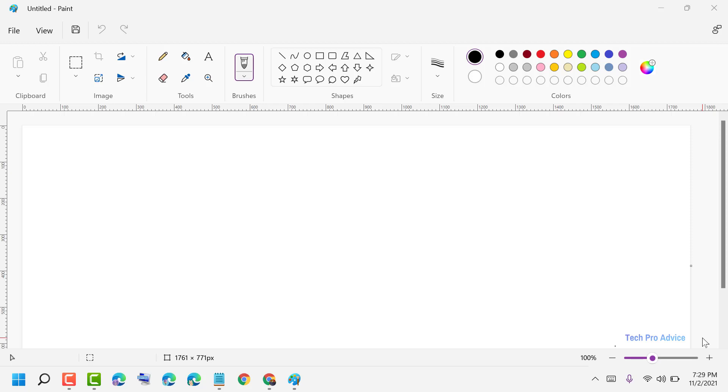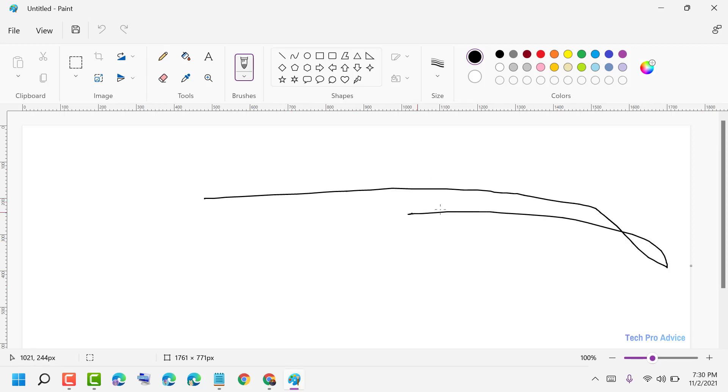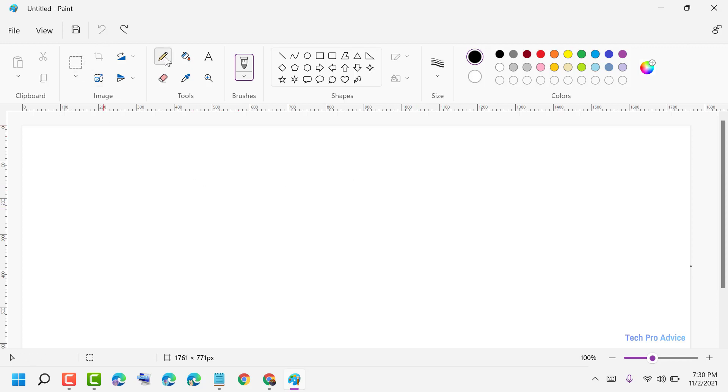Hello friends, today in this video I will show you how to draw a straight line in Paint. To draw a straight line, the easy way is to click on the pencil or click on the line icon, then press and hold Shift and draw.